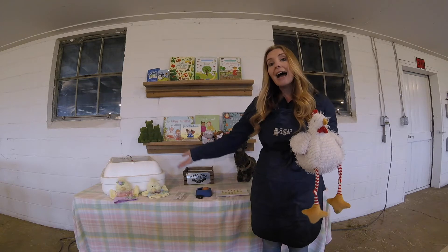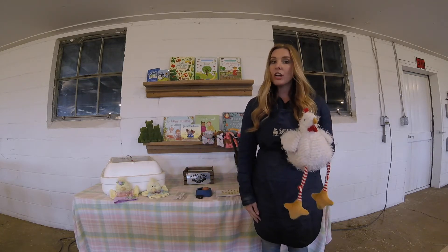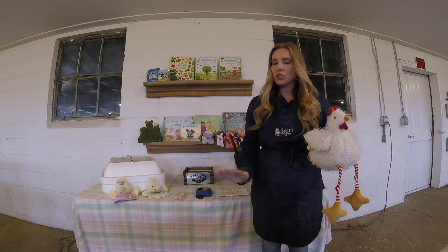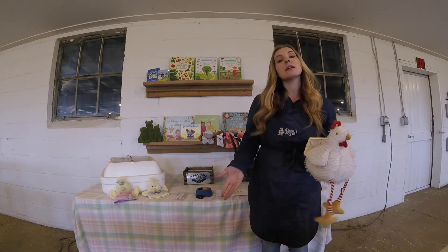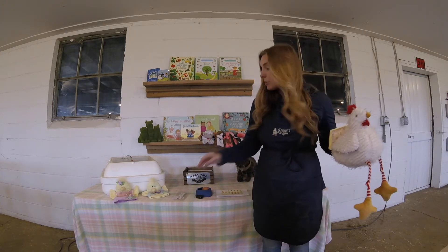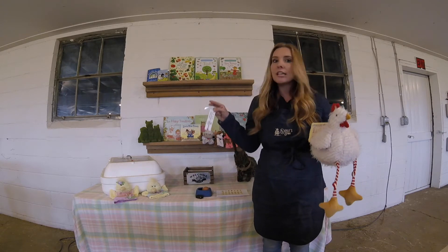We add water to make humidity in the air. We have to check on this multiple times a day to ensure that everything is good, and if it's not we have to adjust it — we can add a little bit of water or take some out for the humidity, and we can turn up or down the thermostat for our temperature, just like you would in your house.